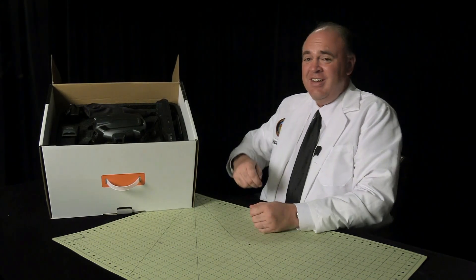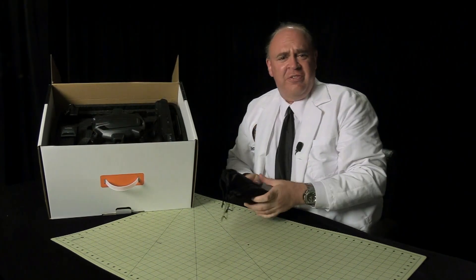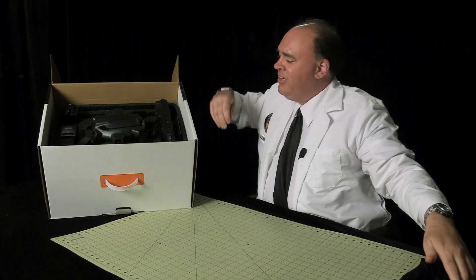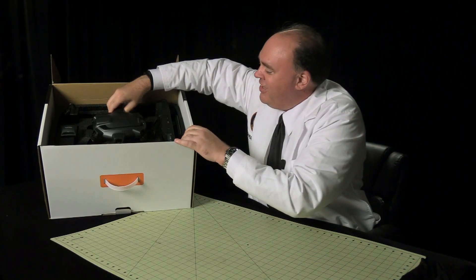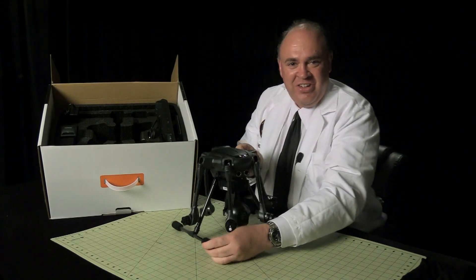Let's find out what's inside. On top we've got a few accessories — let's set these aside for a moment. And here we have it: the Typhoon H.